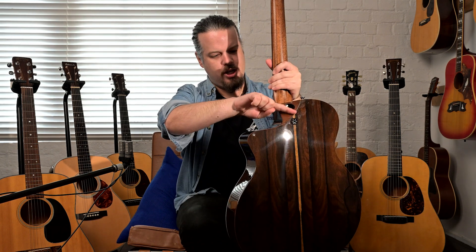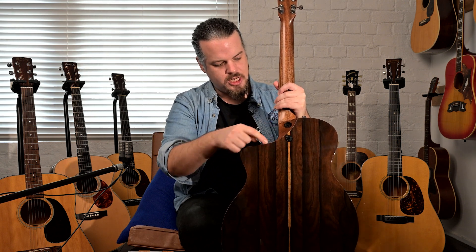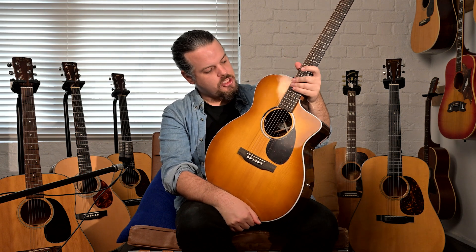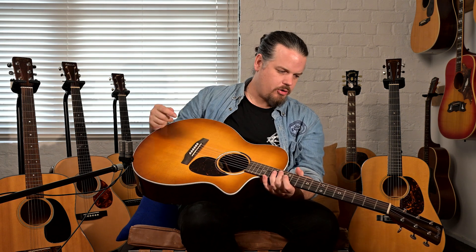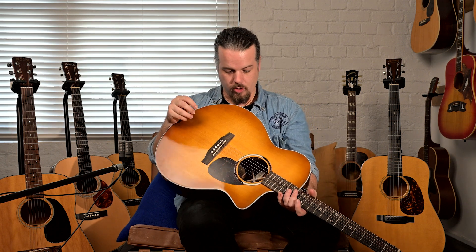There's a nice cutaway here and a contour for the rest of the hand, and you can see adjustment points. That brings us to the neck, which has the True Align system — essentially where the serial number is, you can pinch a shim, pull it out, and put a new shim in to adjust the neck height. That's for someone moving through the seasons who doesn't want a full setup, or who's very accustomed to how their guitar plays and wants to move the action up or down.